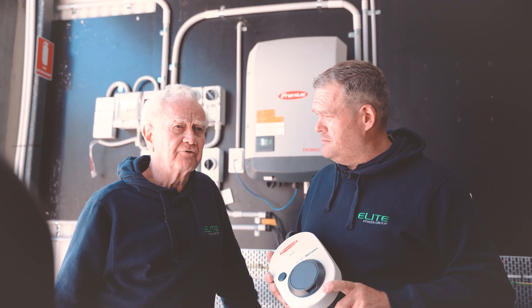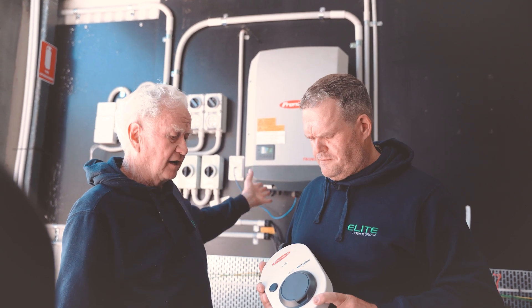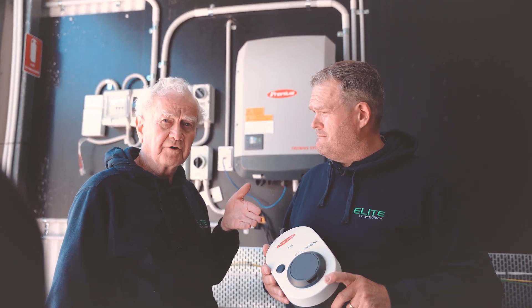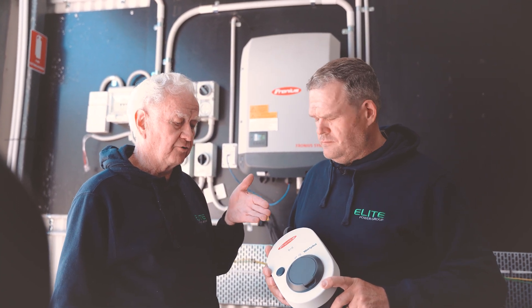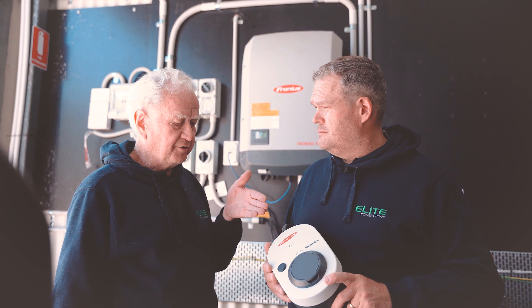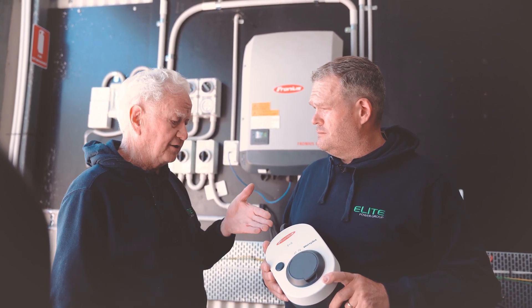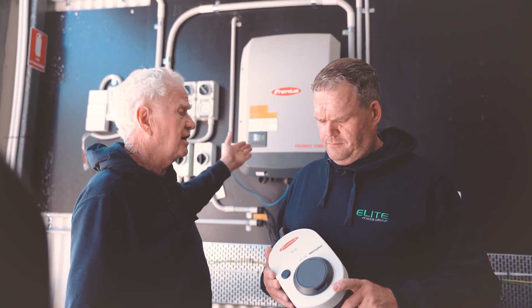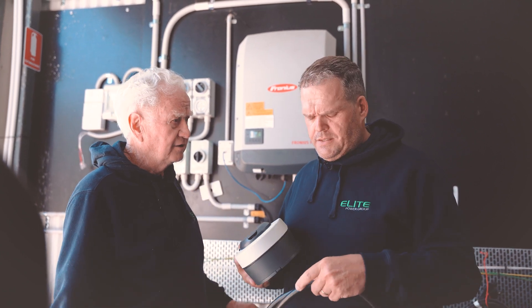Fronius solutions are always integrated. They make best use of the Fronius inverter and couple it with other devices. They do a hot water heater called an Ohmpilot. Now they've done an EV charger called a Wattpilot. The beauty of the Fronius solution is that it's integrating — it's looking at both the requirements of the charger and the house and accommodating both with very smart and elegant technology.